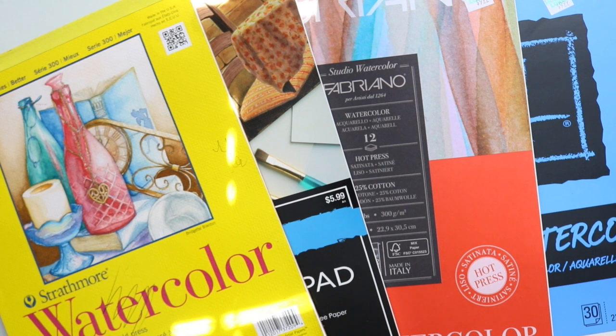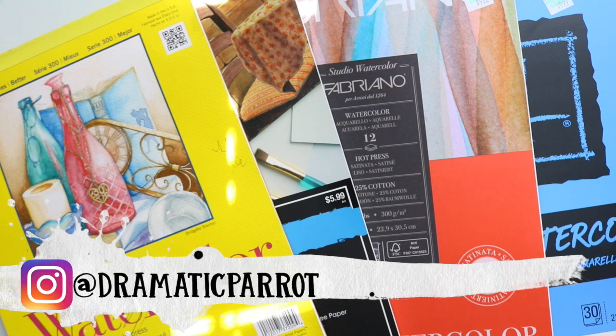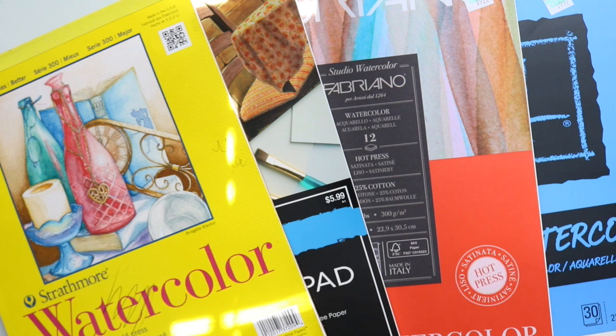Hey guys, it's Priscilla and today I'm going to do an arts tips and tricks video. I want to talk about why you need watercolor paper for watercolor projects. I have three good reasons why, and I also have various types of watercolor paper — cold press, hot press, and two regular basic types. I'll save my favorite for last.